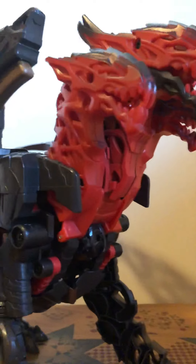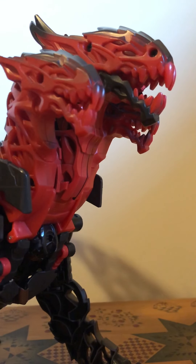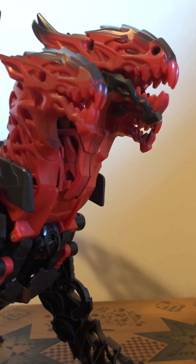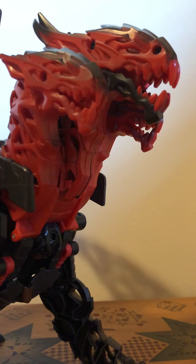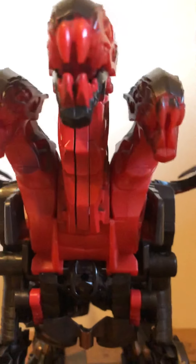Hey, what's up everybody, this is Blitzwing Ben back here today for another video. Today we're taking a look at the Transformers Mega One-Step Turbo Changer — the Last Knight line toy Dragon Storm. He's a big boy, a big figure, so I'm probably not going to have enough camera space to get him all on screen.